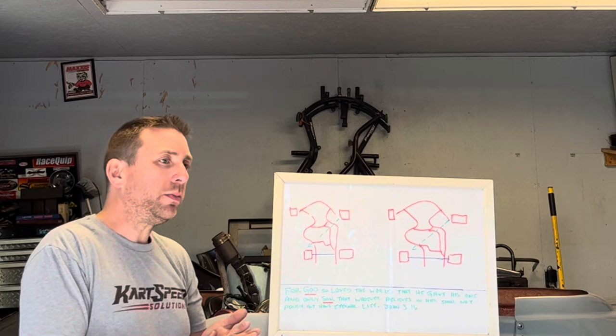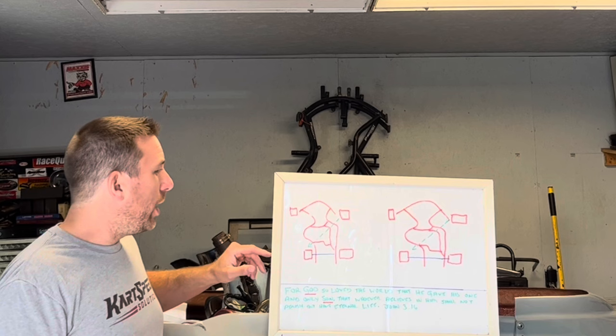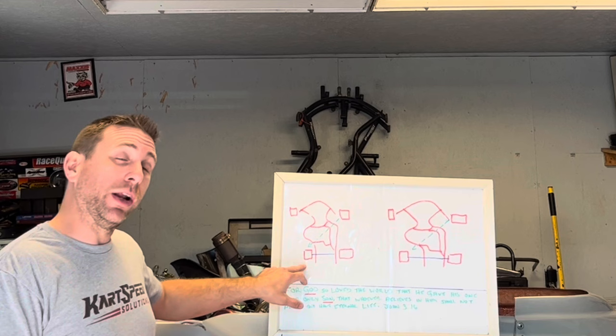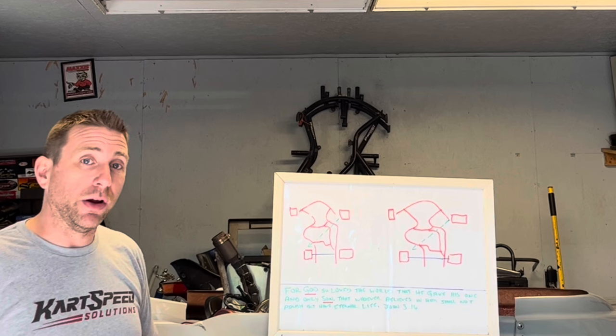Here's an example — it's exaggerated so you can see it clearly. When you move the left rear hub in, a couple of things happen: you'll have more static weight on your left rear, not by much, but you will. It also shortens the distance between the left rear and the right front, speeding up the weight transfer from left rear to right front and, more importantly, from the right front back to the left rear.